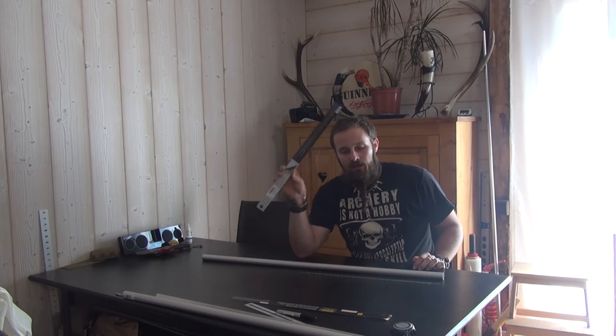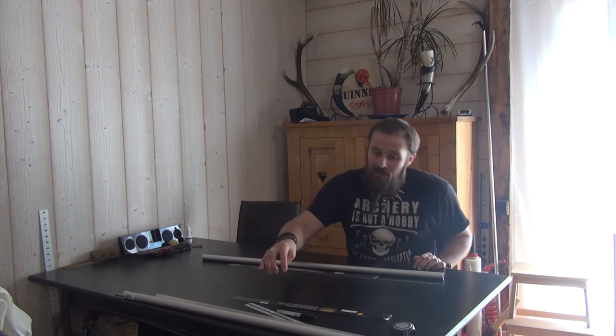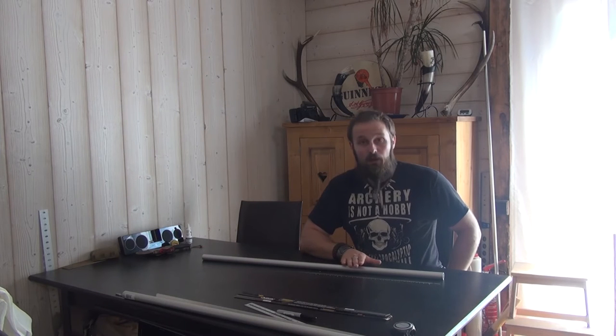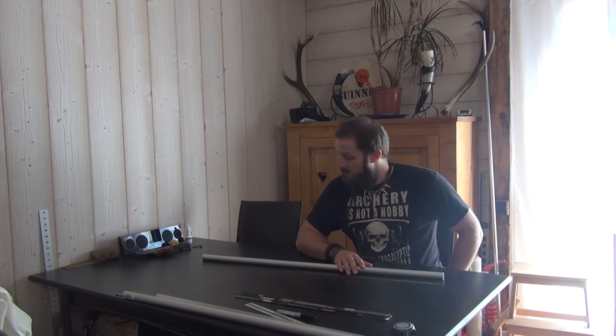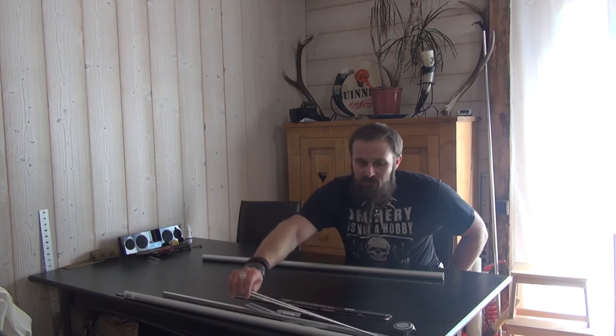I'm gonna make two of these. One is a gift to a friend of mine for his birthday, and I wanted to have a shorter one for my personal use and also for my survival classes, because I have a lot of Felco 600 hand saws, but I wanted to show them how to properly use a buck saw or frame saw.